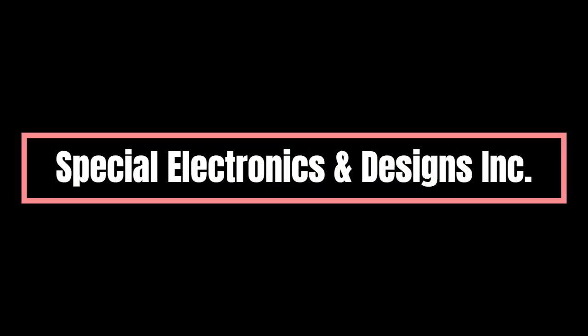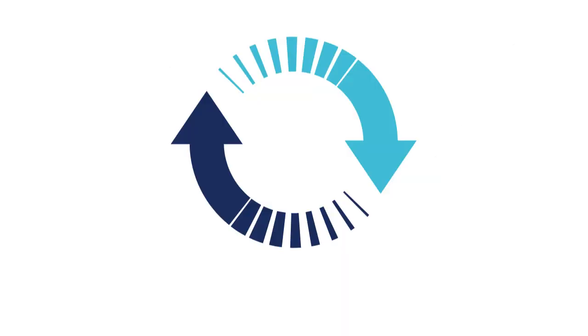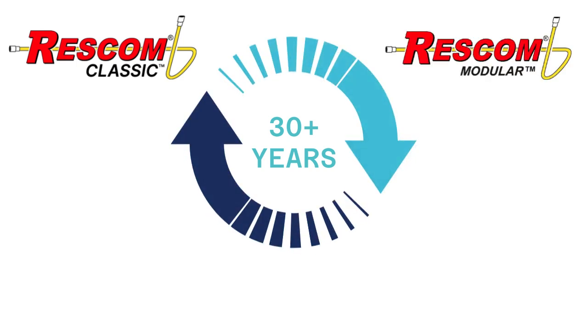Special Electronics and Designs Inc. is very excited to introduce the Rescom Elite communication system. It is a sleeker, more considered version of the original product that was introduced over 30 years ago as the Rescom Classic, updated and improved to create the Rescom Modular, and now presented in this latest version, the Rescom Elite.